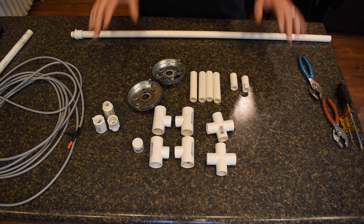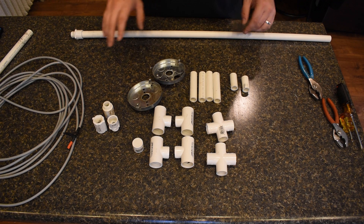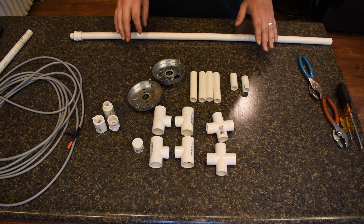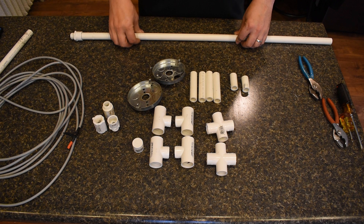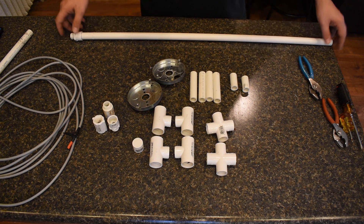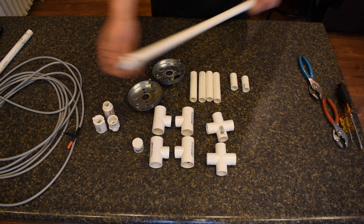I've got everything for the base of the structure laid out here — just the base, no elements, no paracord for getting it up in the tree. I'm using half inch pipe; you can use three quarter or whatever size you want. A quarter inch pipe would be a little too small, a little too flimsy, but half inch works well. I've got about a three foot long piece of half inch with a threaded coupler on the end of it.